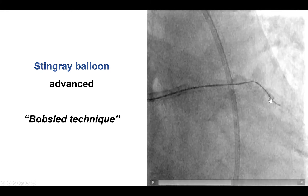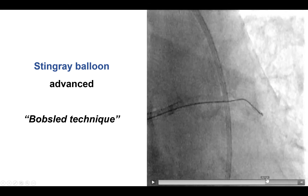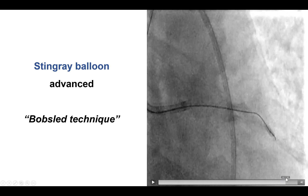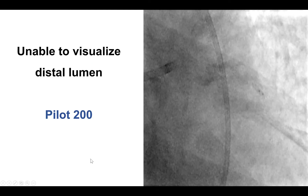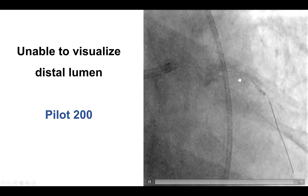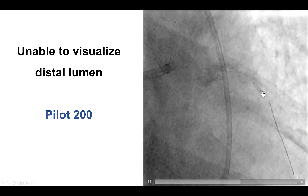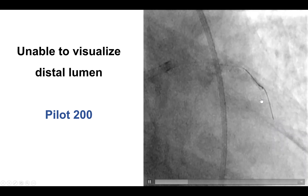We then repeated the double blind stick and swap technique. The stiff wire was initially exiting proximal to the proximal marker of the Stingray balloon, so the wire was pulled back and redirected until it exited between the two markers of the Stingray balloon, as shown here. The stiff wire was then replaced with a Pilot 200 polymer-jacketed wire, which very easily advanced between the two markers through the exit port, and then followed nicely the course of the LAD, suggesting true lumen re-entry.